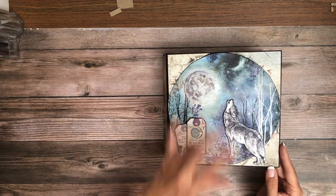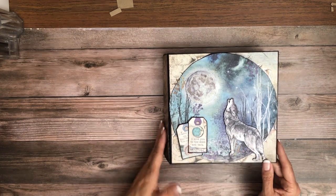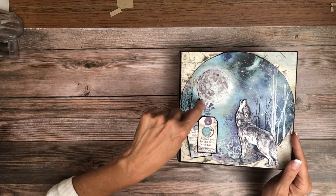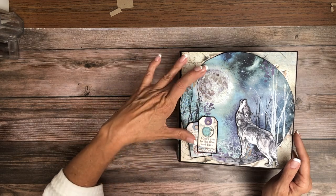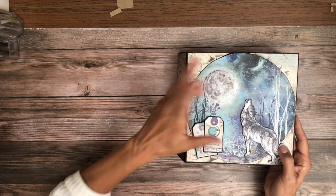There's a smaller — I keep wanting to call this a coyote wolf — behind this, and I covered it up with the larger one just to make it a little bit more interesting. In retrospect, I did not go around the moon with ink. It would make it stand out a little bit more. As it sits now it looks a little bit like a puffy moon.